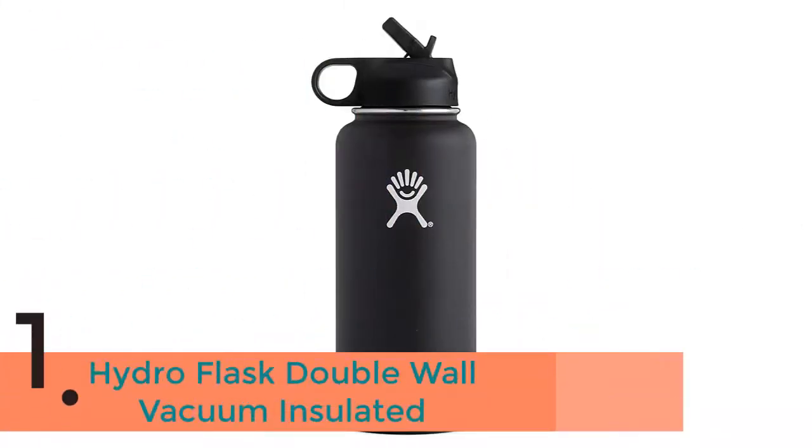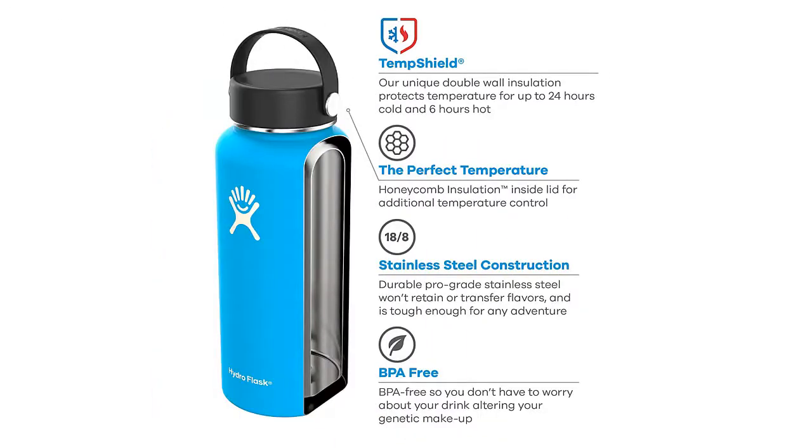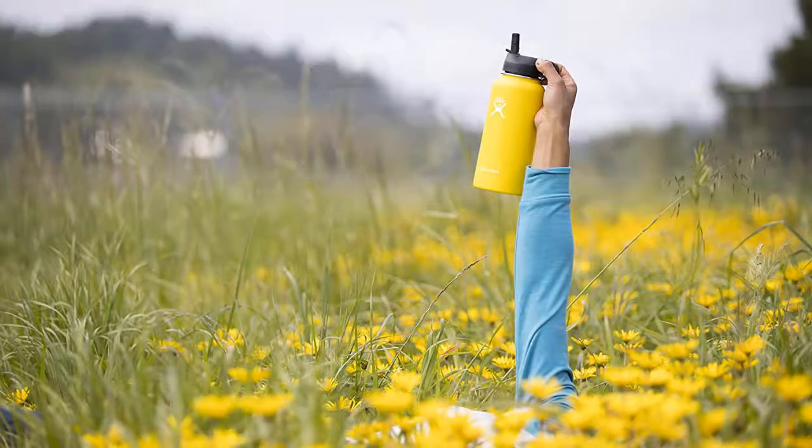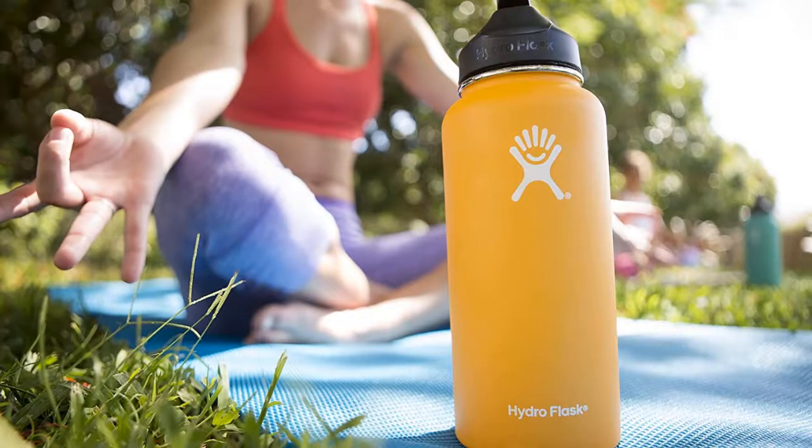The item number 1 is the Hydro Flask Double Wall Vacuum Insulated. The 32 ounce keeps your refreshment frosty cold or steaming hot from trailhead to summit and every step in between. The 40 ounce is one of the biggest jugs offered by Hydro Flask, making it the perfect hydration buddy for those long days in the workplace or an entire day on the beach or trail. Stay cool and hydrated throughout the day, regardless of where your adventures take you.